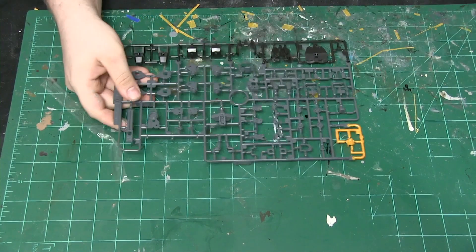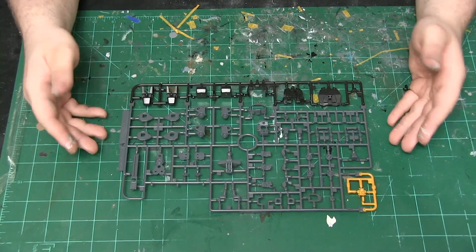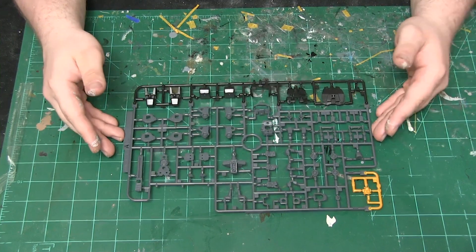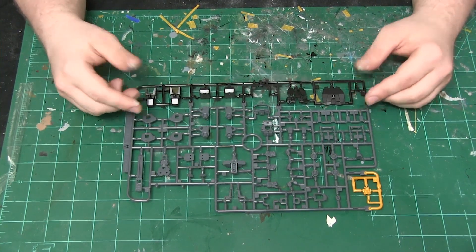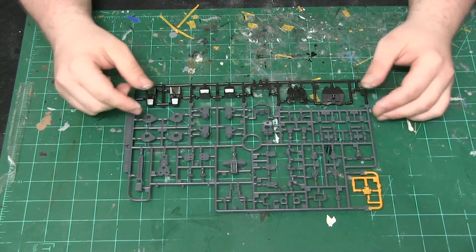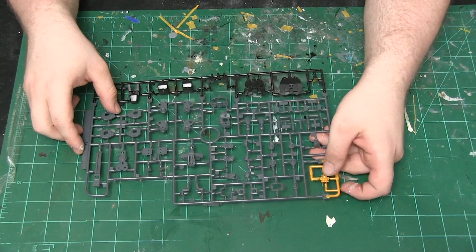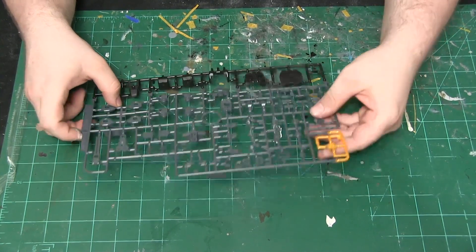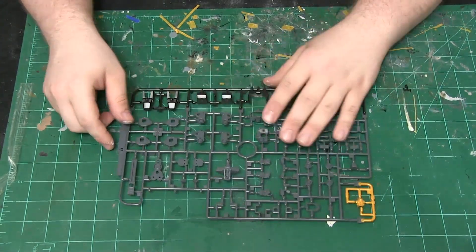Starting off with runner A — it's going to be more of a gray and black. A lot of these parts are going to be for nozzles, the joints, and the shield. We do have a portion for the head, which is a nice golden color. That is runner A.